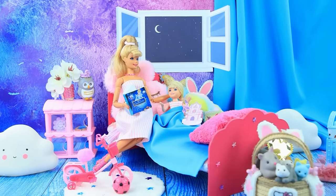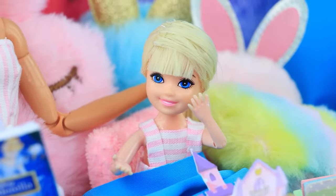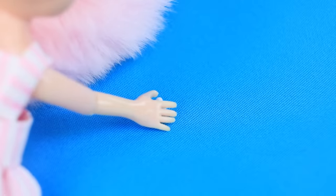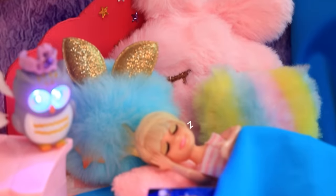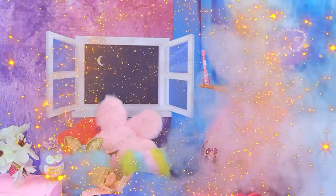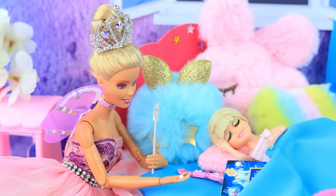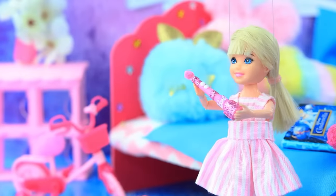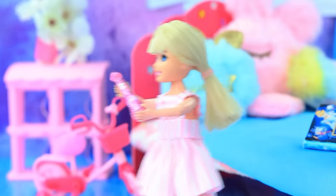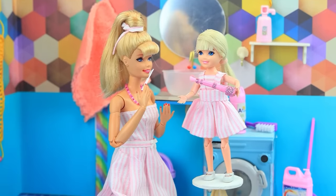Barbie reads her daughter a bedtime story — and they lived happily ever after. Oh, my tooth! Put it under your pillow and the magical tooth fairy will come with gifts. Now go to sleep, sweetie. Fairy is here — I have an electric brush for you! Fairy exchanged the tooth for money. Wow, gifts! Mom, magic visited me last night — fairy gave me a toothbrush. Let's brush our teeth together — yay, I like it!